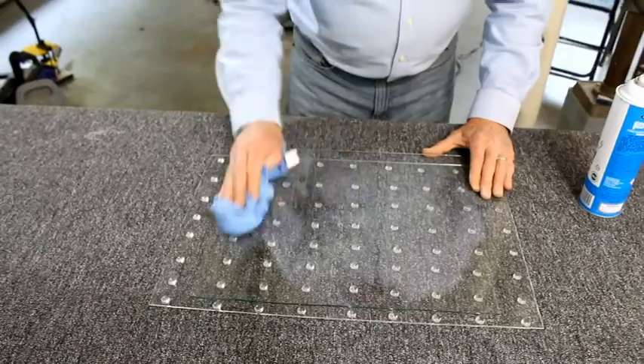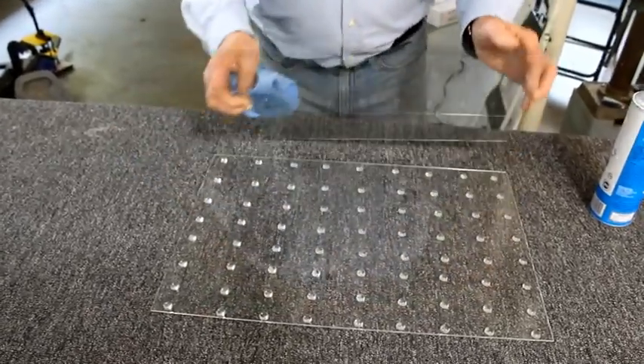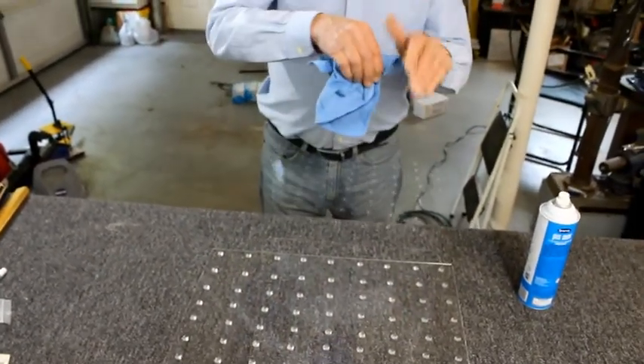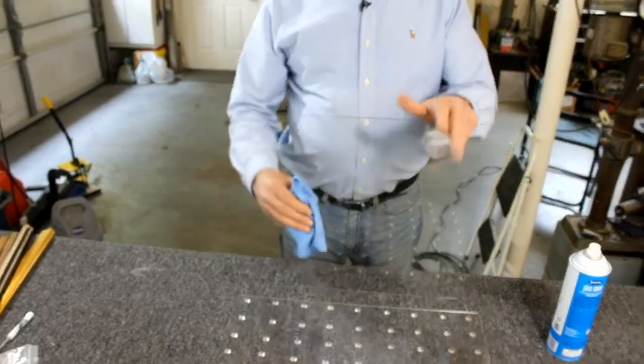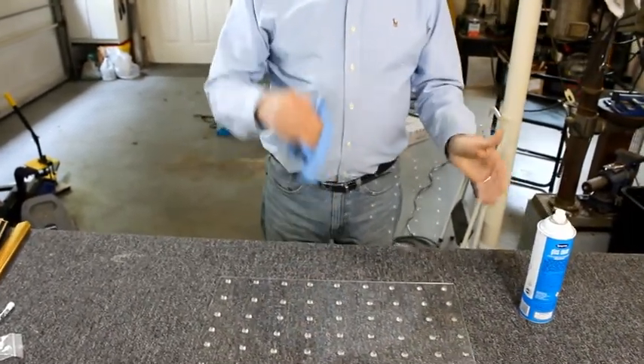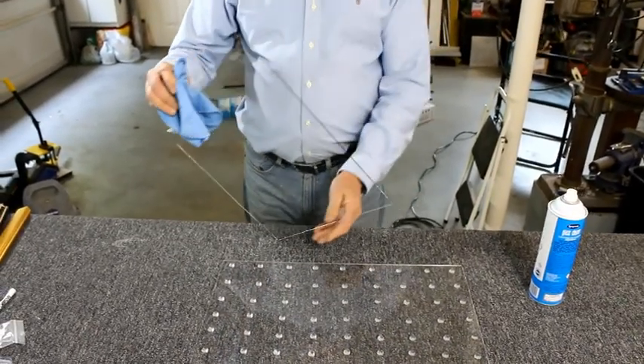Most of the fingerprints that you will get on a glass will be around the edges. So it's a good idea once you've finished to take your towel and just clean off the edges in case you missed one. And we have a clean piece of glass.